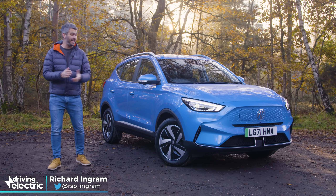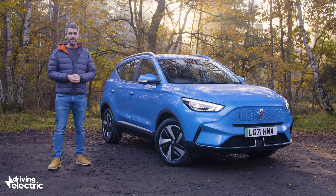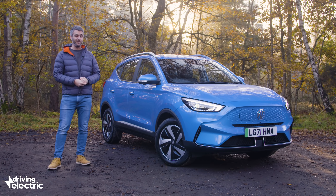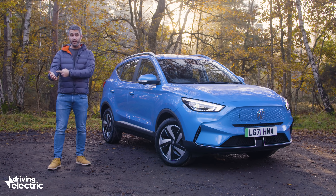We've heard it a million times before: EVs are too expensive, they don't offer enough range, and they're just not practical enough. Well, naysayers, how about this? This is the new MG ZS EV. It's a sub-30,000-pound, 270-odd-mile electric SUV with a seven-year warranty and a kit list that is longer than my right arm. But is it any good?